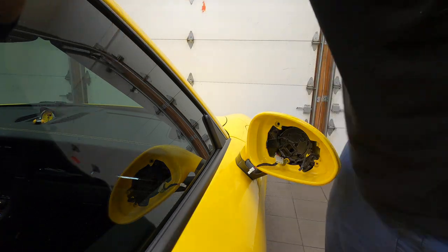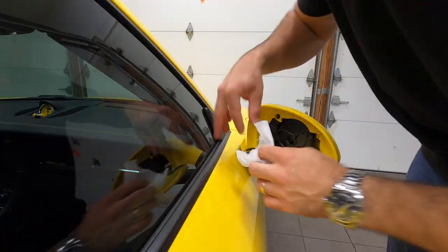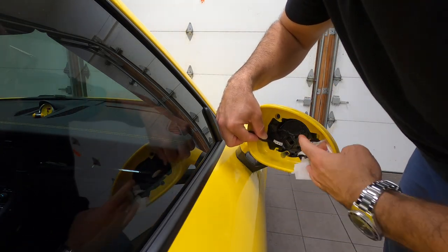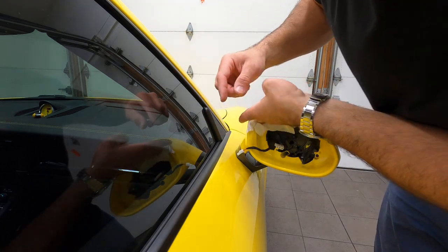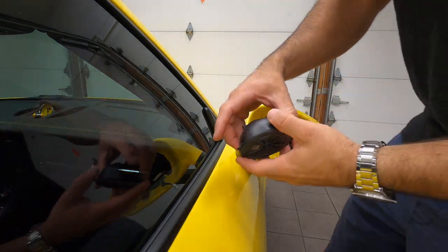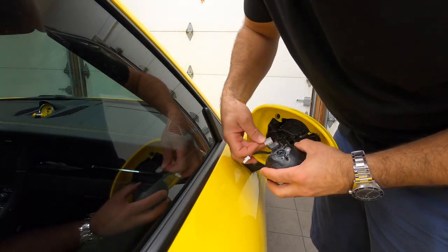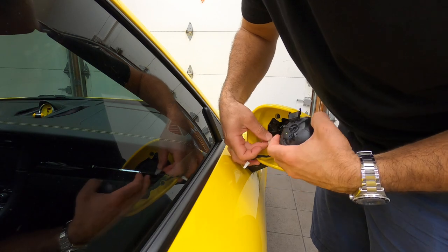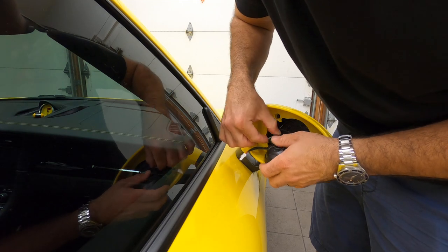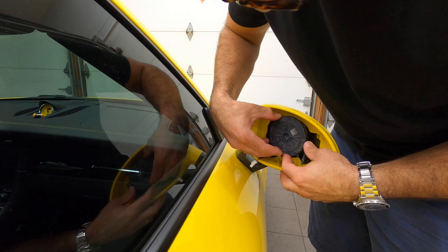Next, we're going to put the screws back in. Before you do anything else, just clean the area here — it would bug me. Even though you'll never see it, it would bug me. Next, we're going to take the motor, and just like before, we're going to plug it in here. P for purple, P for purple — plugging it in. It's nice and snug, and it was positioned like this, so let's put it back in place.